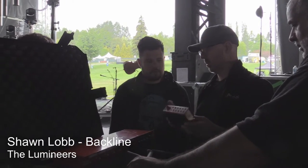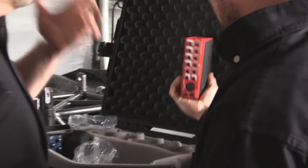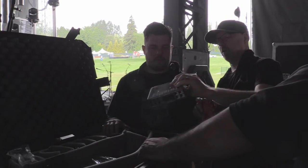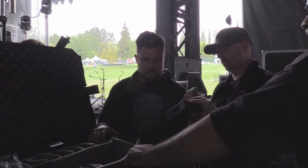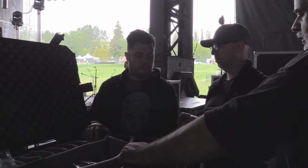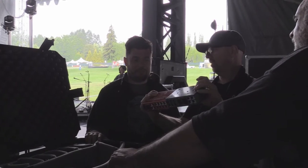A lot of guys go with this because of fly rigs and stuff. You've got a couple of little nuggets in your gig bag and away you go. And then there's this, which is your twin line. So basically you can share effects for two amps. Guys running two amps can actually share. That's cool.